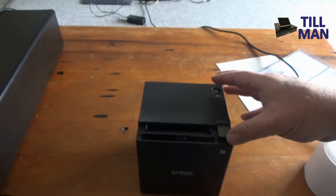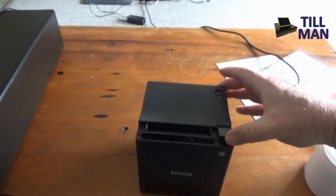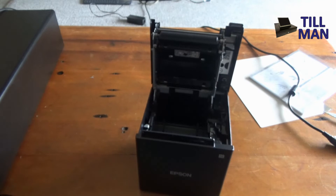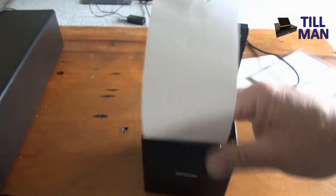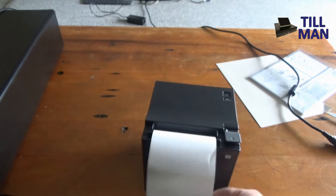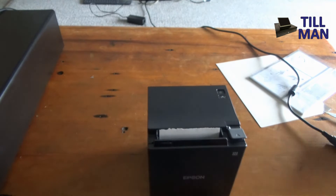Let's get some paper in it. To do that, lift this lever up here and then lift the printer lid up. Drop the paper in — make sure it's coming out the front. Push that down hard, and then you can tear that bit of paper off.